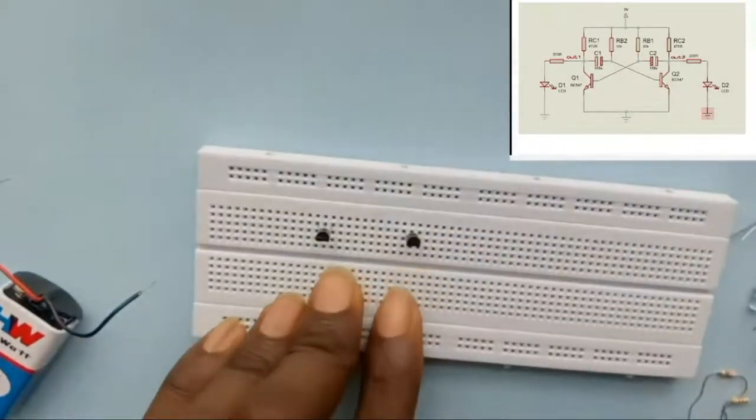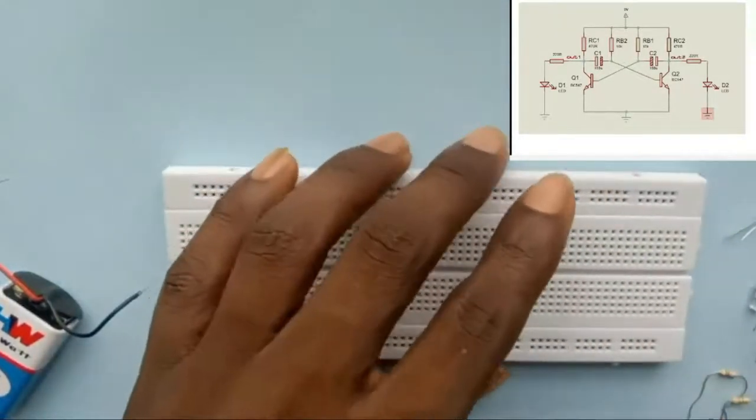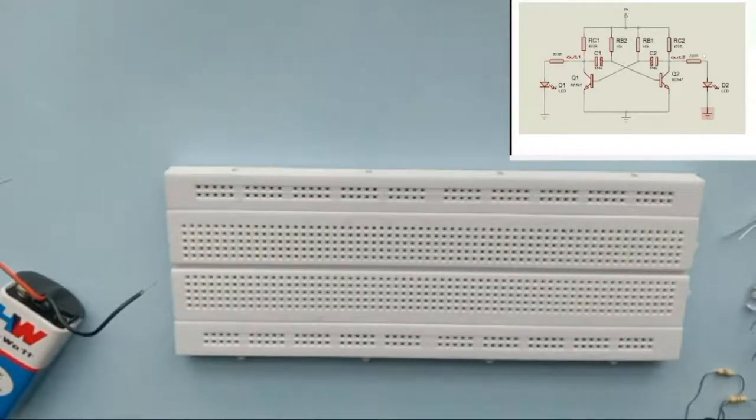I'm going to quickly build this circuit. The circuit you can see on the screen has about four resistors connected together in parallel and two capacitors — one end connected to the base of transistor two and the other end connected to the base of transistor one. The two cables here are not connected; they are overlapping, so take note of this in your design.